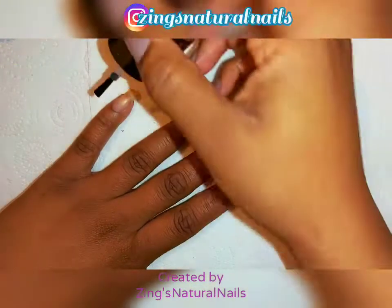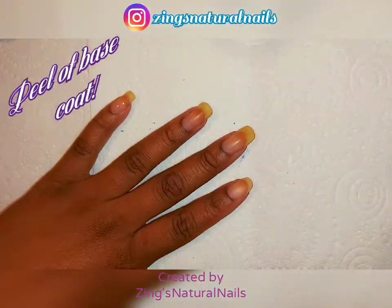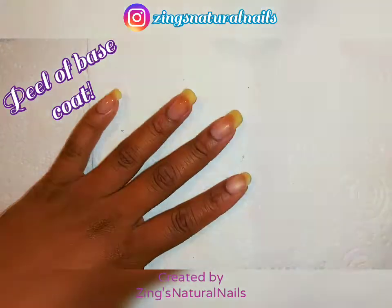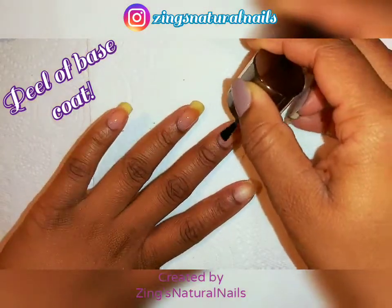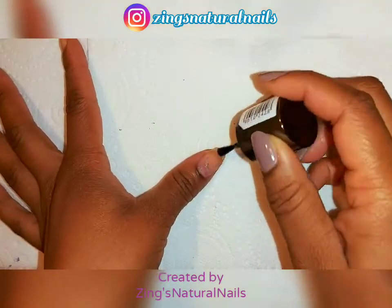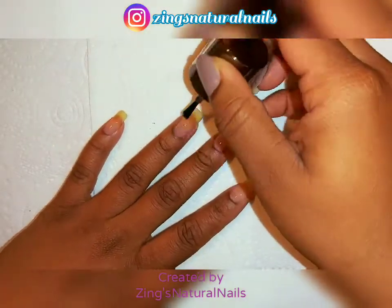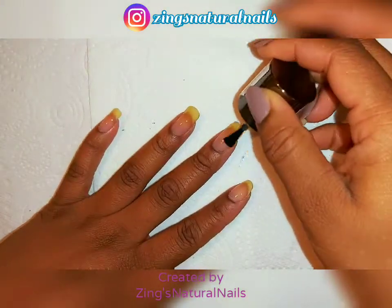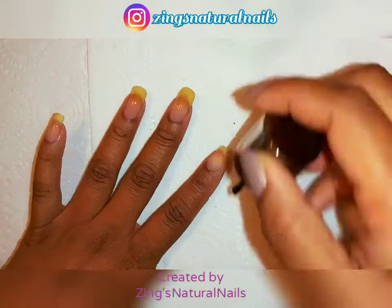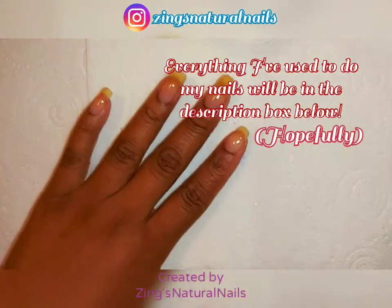I'm starting off with bare nails as usual and adding my base coat. Although I'm going to be using gel polishes in this video, I'm still using a peel-off base coat because I'm not leaving my hands in acetone for 10 to 20 minutes to get it off. Two coats as usual — I'll leave the name of this base coat in the description.